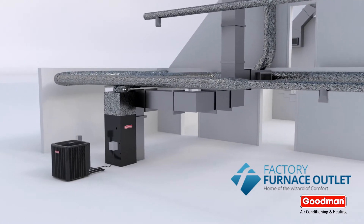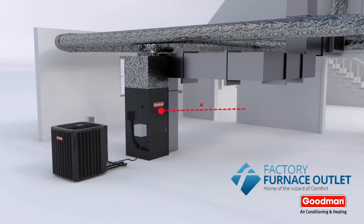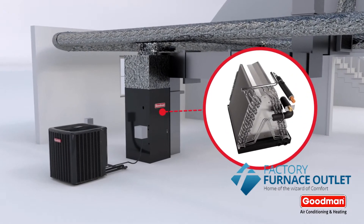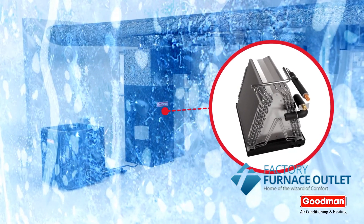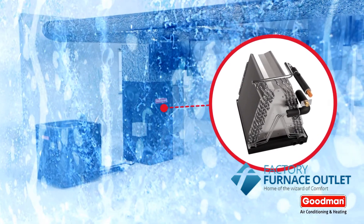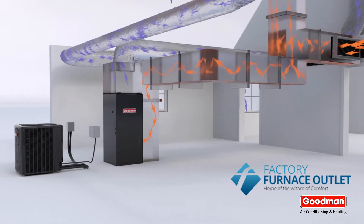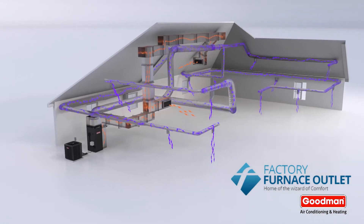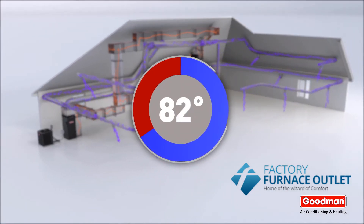The unit outside compresses and circulates the refrigerant to the evaporator coil, which is inside your air handler. The evaporator coil gets very cold — ice cold, actually — so cold that it can remove humidity from the air inside your home. Hot, humid air flows in; cool and comfortable air flows out. This continues until the indoor air matches the ideal temperature set on your thermostat or control system.